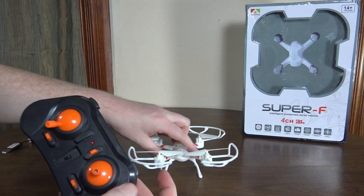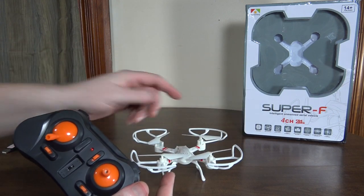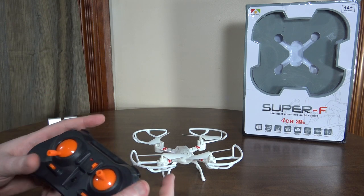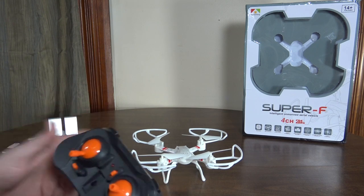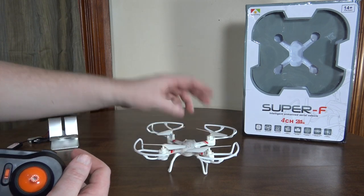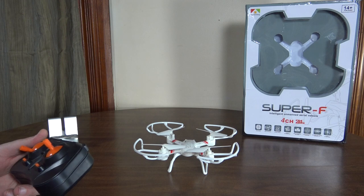One weird thing I noticed is that after you do a flip it changes back to low rates. I have no idea why it does that — so every time you flip, if you're flying in high rates you've got to change back up to high rates again. Really strange.